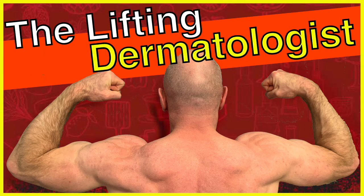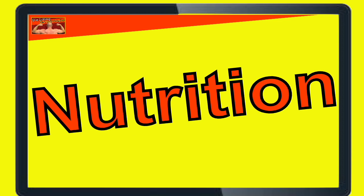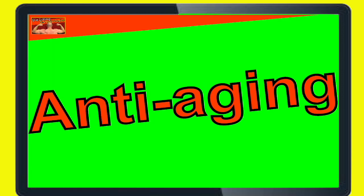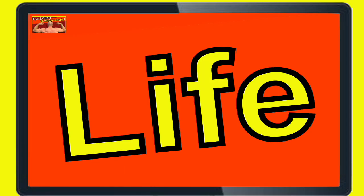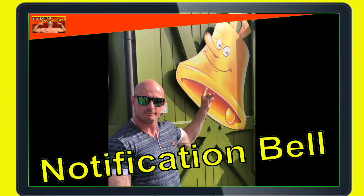If this is your first time here, make sure to subscribe so you can learn more about fitness and nutrition, hormones and anti-aging, all this to optimize your life overall. And hit that notification bell so you don't miss anything.